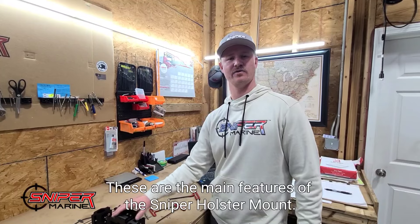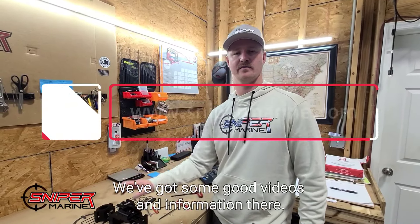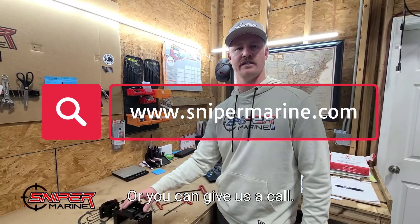These are the main features of the Sniper holster mount. If you have any more questions, you can check us out online — we've got some good videos and information there — or you can give us a call anytime.